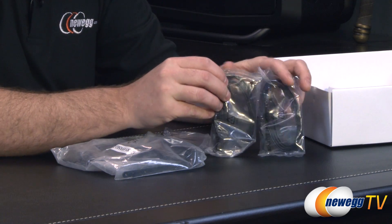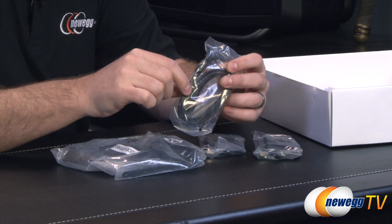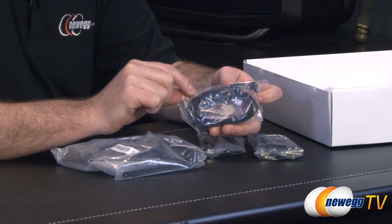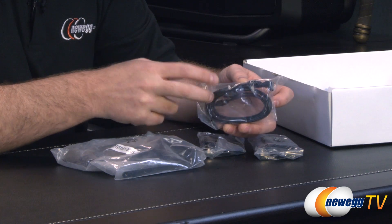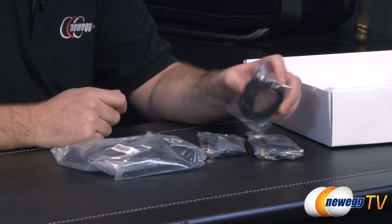You get a total of six serial ATA cables, all black with little clasps on each end. They're all SATA revision 1, 2, or 3 compatible, so whether you're plugging in an older mechanical hard drive or a state-of-the-art SSD, you'll get the proper performance. Three have straight plugs on both ends, and three have a straight plug on one end and a 90-degree angle plug on the other.